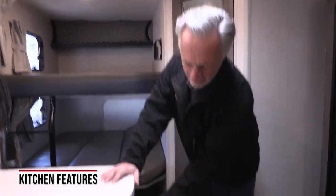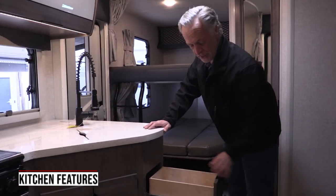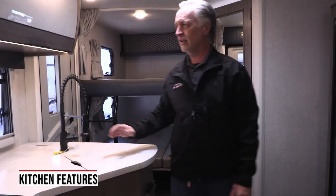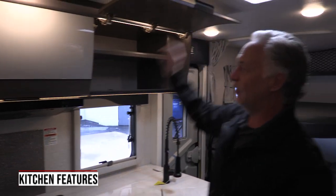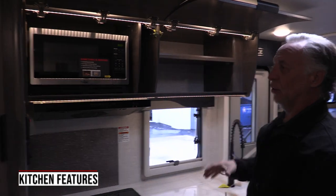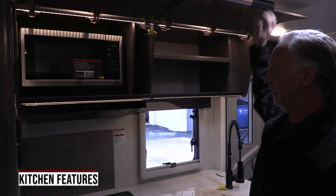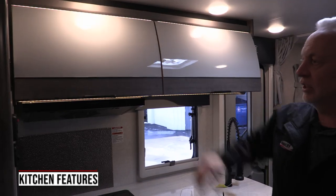Your galley area, your kitchen area — you have full extension drawer glides. These can hold up to 75 pounds, and they're soft-close drawers. I also really like the way Lance does their cabinets because they open up out of your way and stay up there, so it's easy to load and organize without having to worry about cabinet doors getting in your way. Very well lit up there as well, and soft close.